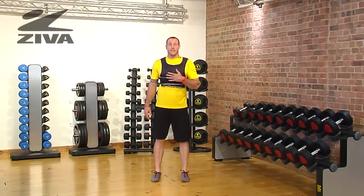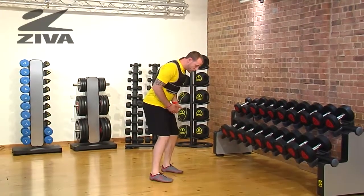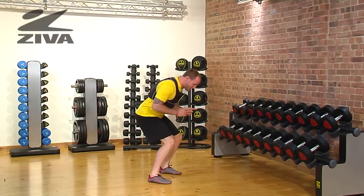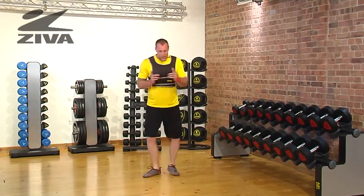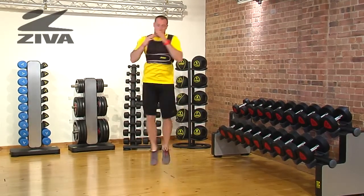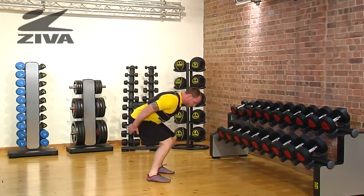Here's the 180 jump with your Ziva weight vest. You're gonna get into a squat position, similar to the squat jump in your exercise library. Every time you jump, you're gonna be turning 180 degrees and then landing softly. You want to use the arms as you drive that motion.